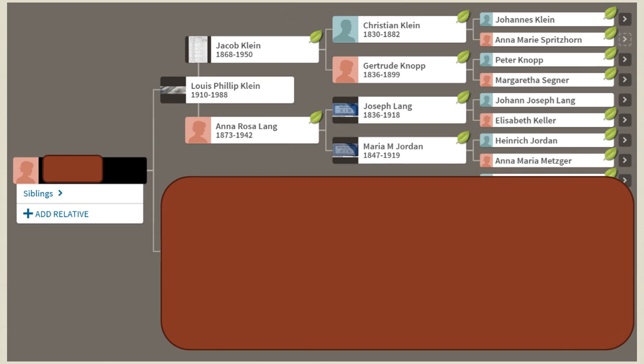Now you want to build out the tree as far as you can. Obviously you want to build out the mother's side as well, but for privacy reasons I'm opting not to show the mother's side here. You want to build it out as far back as you can. Once it's built out, you are ready to link it — link your DNA to their tree, and I'll show you how to do that now.